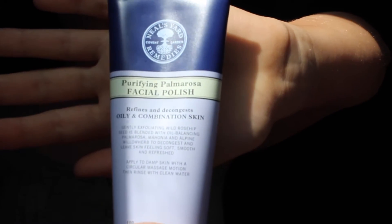I then get up and go to my sink to wash my face with my Neos Yard Remedies purifying Palmer Rosa facial polish. This whole brand is vegan. I wet my face and apply a walnut sized amount in circular motions and then I wash it off with a hot flannel.